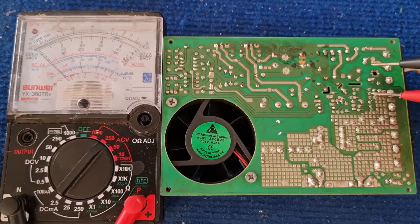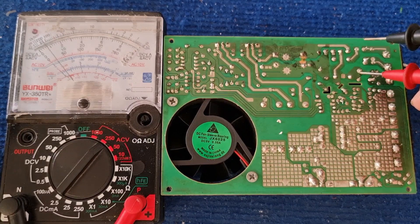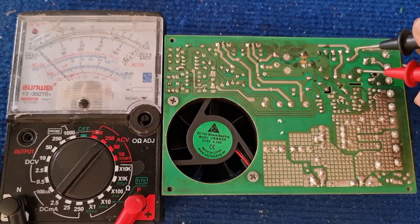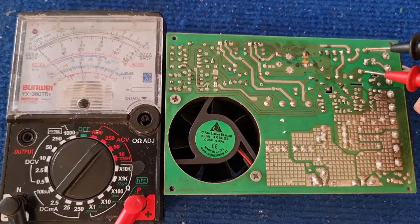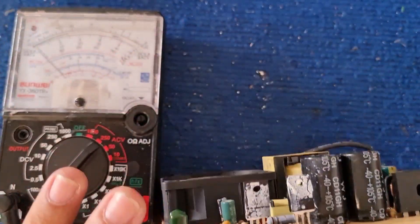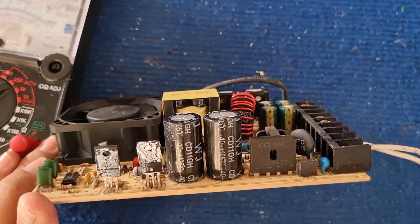Use a voltmeter to measure how far it can receive power. One side has power, the other has no power, indicating that this component is damaged. This component is a fuse.